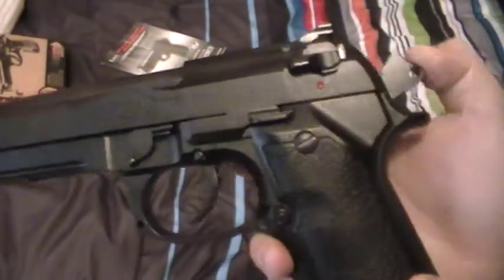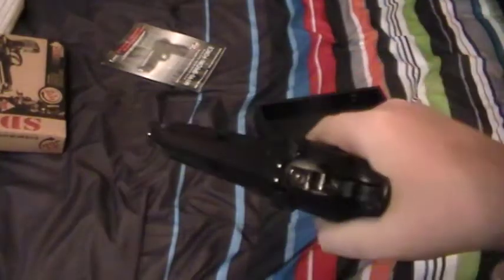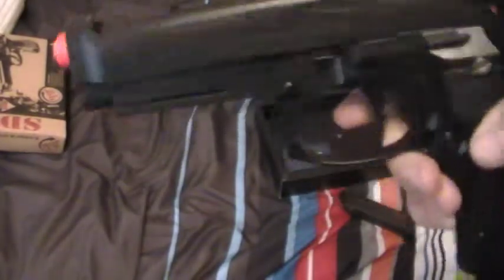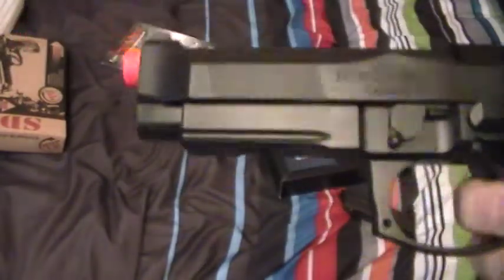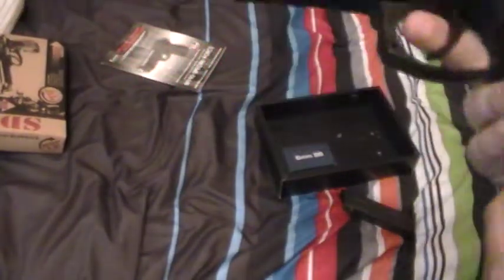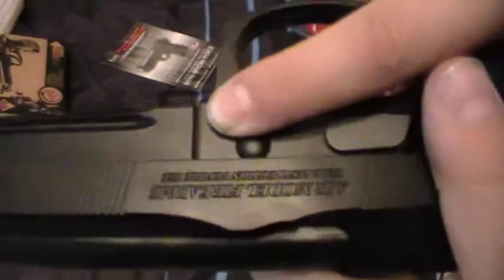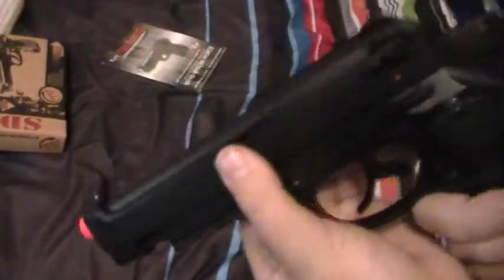Whenever you pull this back, the trigger moves. My trigger's about here, not here, but that's okay — still the same thing. I disassemble this mainly just to take the slide off. There's this little pin right here — I'm going to push that in. Whenever you're pushing that in, go like this, and then it should just slide right off.